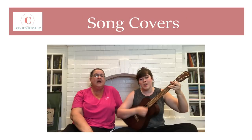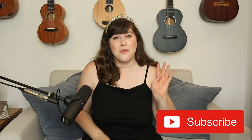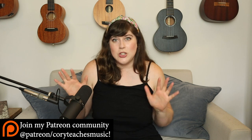Hi, it's Cory and today we're going to be learning a very easy version of Wagon Wheel by Darius Rucker. This is only four chords, so that's really easy, and the chords we're using are the most popular ukulele chords and the easiest ukulele chords ever. This should be one that you could just pick up and get to playing right away. Before we get started, always make sure your ukulele is tuned every single time before you play.